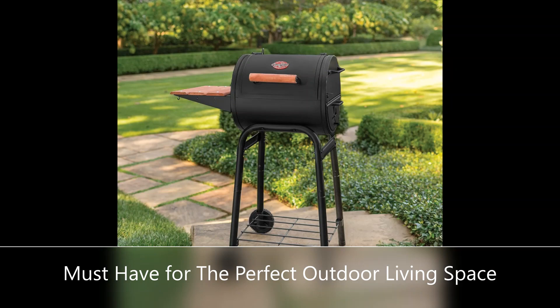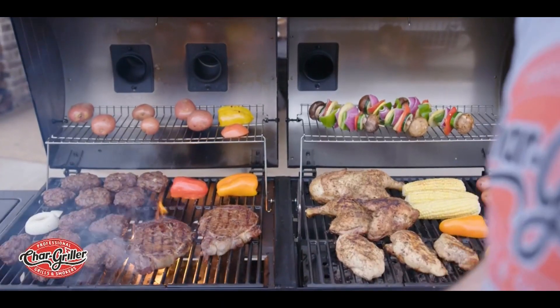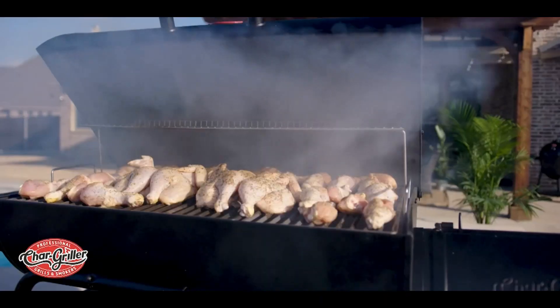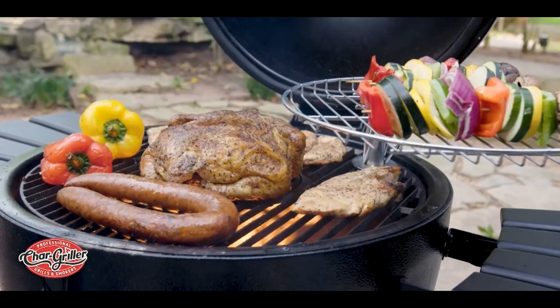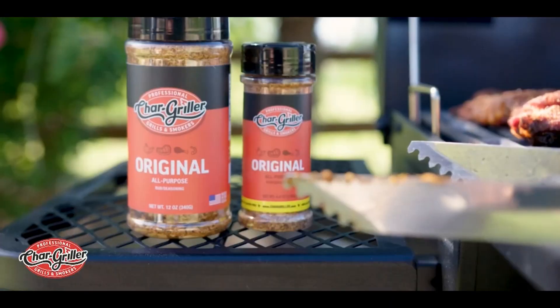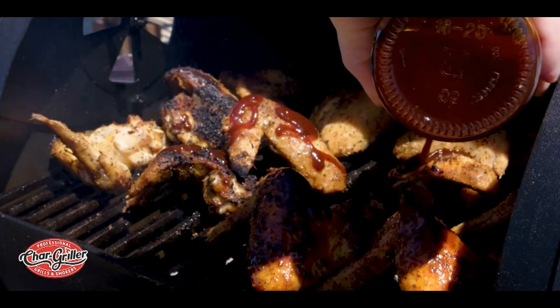Assembles easily and quickly. Cleans up after use with the easy dump ash pan. Dimensions: 21" L x 31" W x 44" H, 50 pounds. Pairs with the Chargriller 6060 Patio Pro grill cover, sold separately.